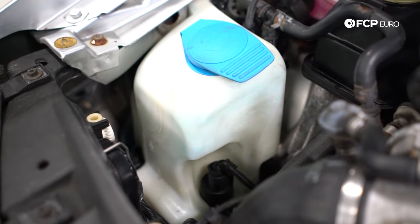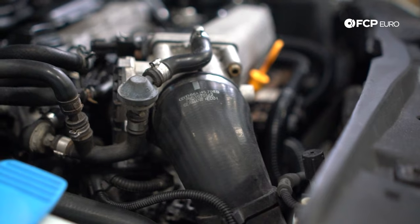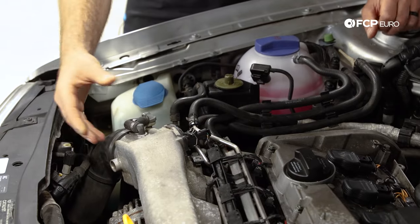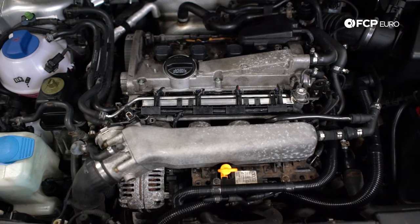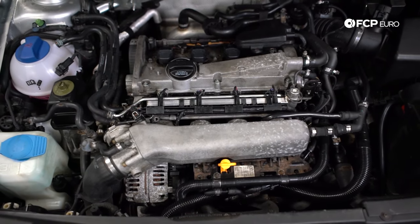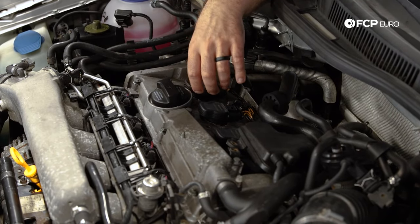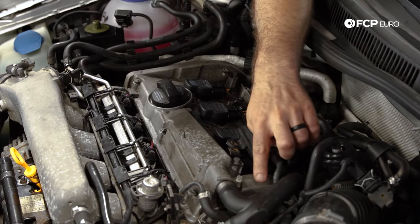Other components in this location include the windshield washer reservoir and the main throttle body hose. I have seen the throttle bodies give out from time to time — it's pretty easy, just four bolts right up top. Moving on to the valve cover, the valve cover gasket is also known to leak, basically going around the entire perimeter. Not too bad of a job, but while you're in there, there's another gasket that leaks on the backside.